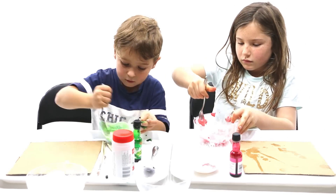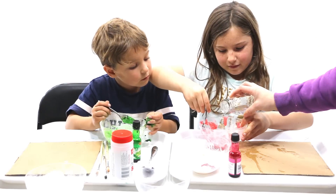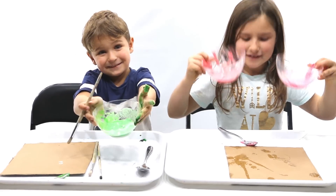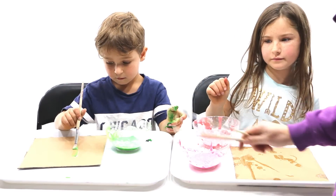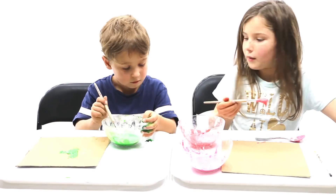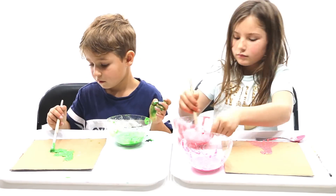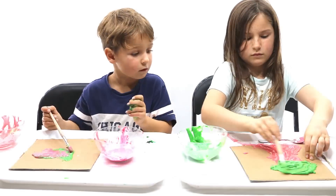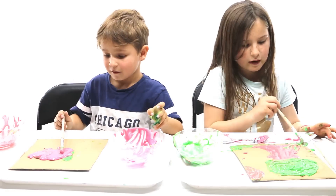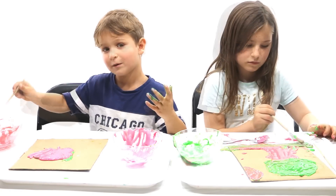Ok, number one - there you go! So you guys can use a paintbrush, or you can just use your fingers. And if you want, you can throw your toy cars in it too. Of course you can.